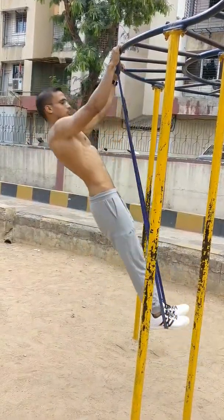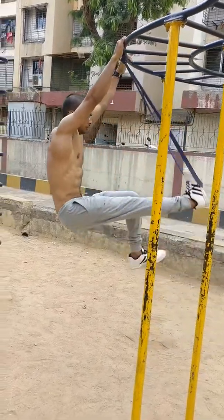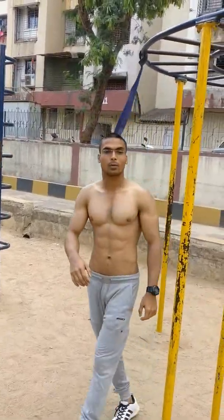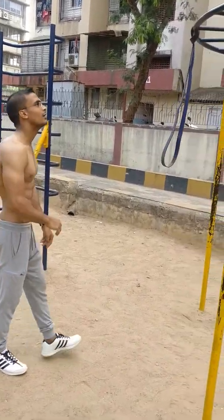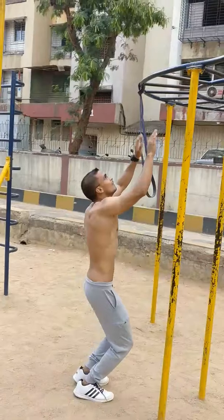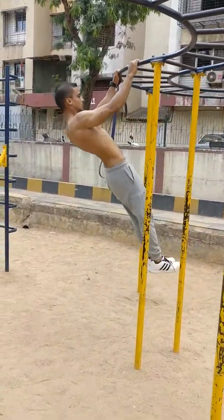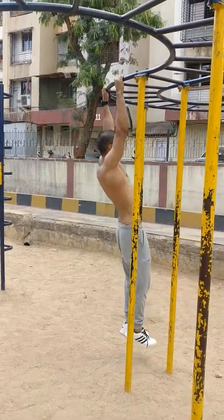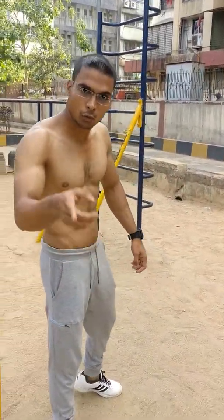Let's start the rubber band exercise. Now we will get a high pull-up. First with rubber straight, and then without rubber.